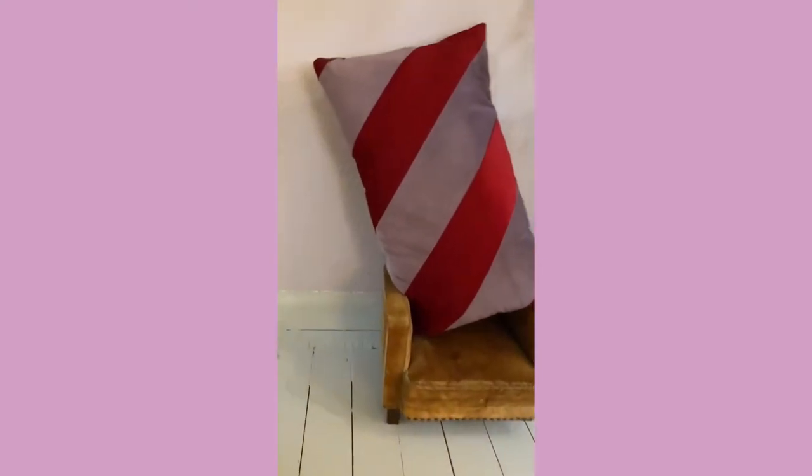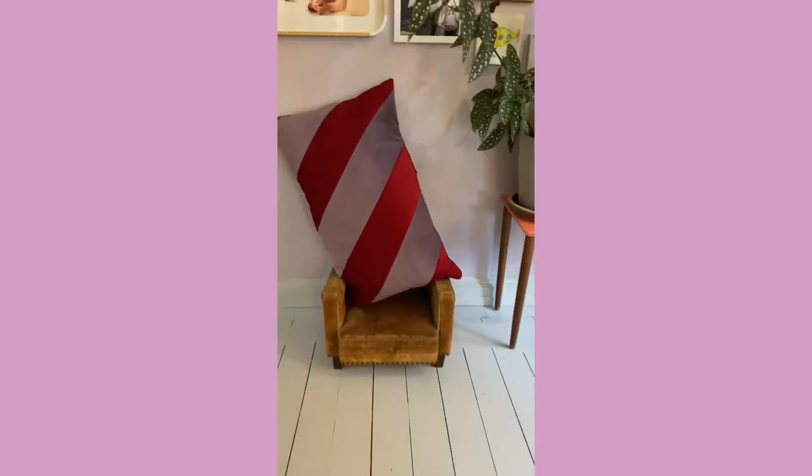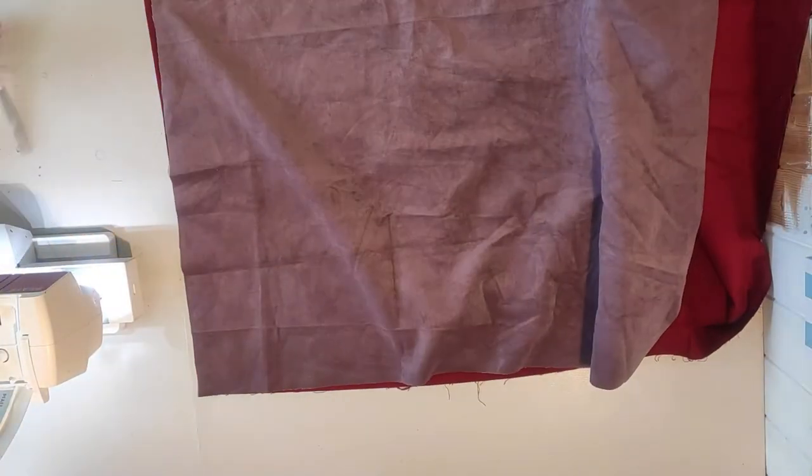Welcome to this tutorial on how to make fancy pillows with diagonal stripes. These are made with corduroy and velvet — the red one is corduroy and the very light purple-gray is velvet.